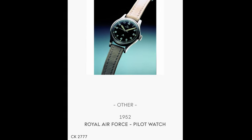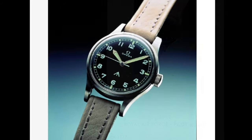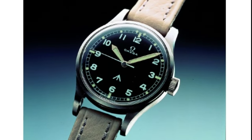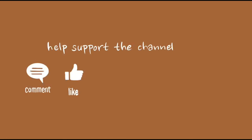Hi guys and welcome back to a new episode with me, the Omega Enthusiast. In this video, I will educate you on one of the earliest and most significant vintage RAF watches ever made. RAF stands for Royal Air Force. So let us get started without further ado.